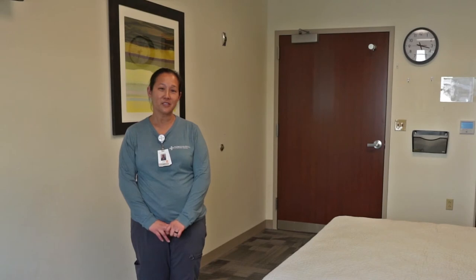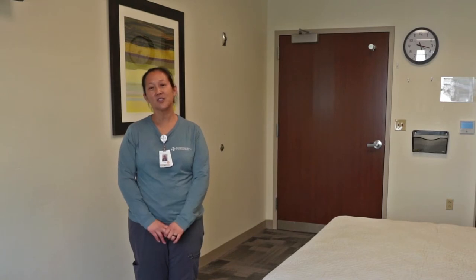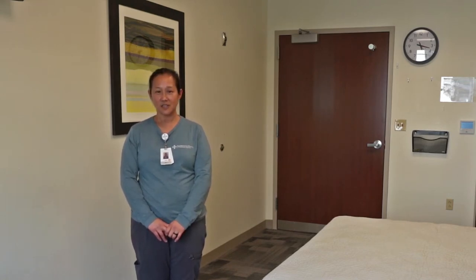Hello, my name is Jamie. I'm a physical therapist here at the Rehabilitation Hospital of Northern Arizona and we have a special guest joining us today to go over some transfers for people with spinal cord injuries.